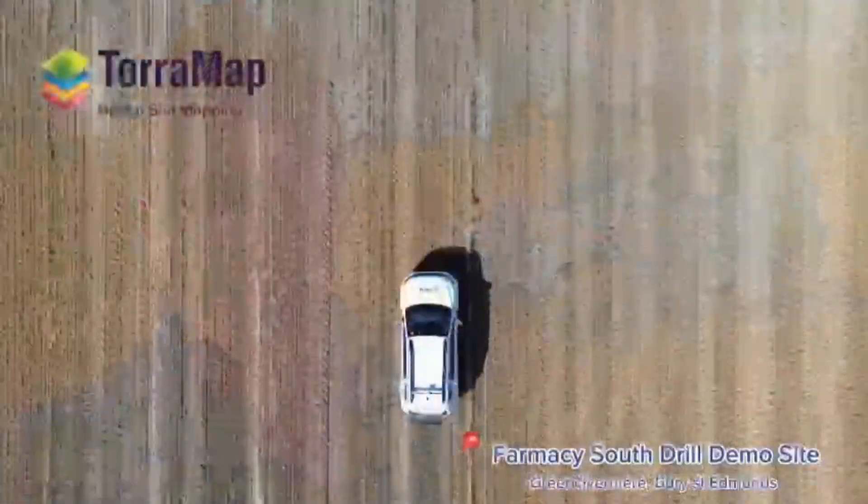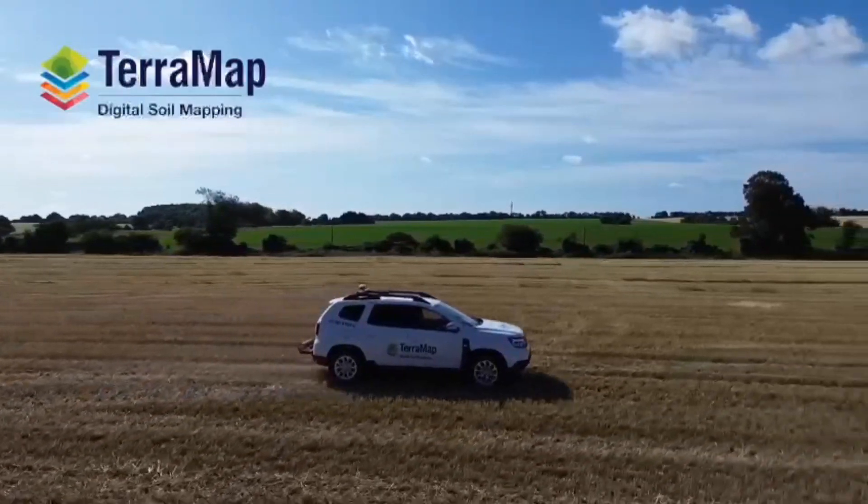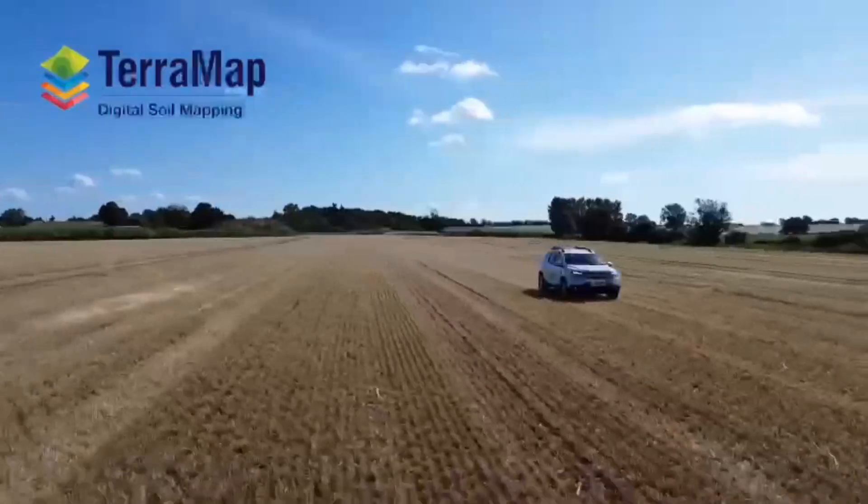Today I'd like to talk about the procedure on-farm once you've placed a Terramap order. The Omnia team will send out a field technician in one of their vehicles. We've got a Dacia Duster here today, which you may have seen in my last video at the Drilled MS site. They also have Honda Pioneers, which are small petrol engine buggies, pickup trucks, and Suzuki Jimnys.